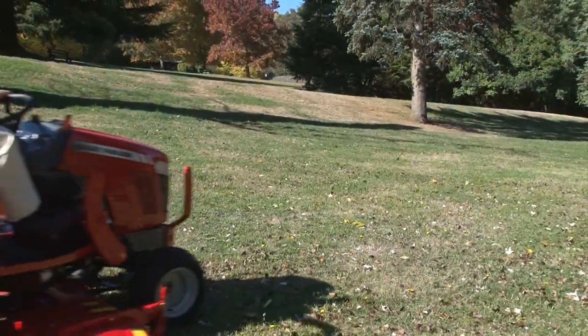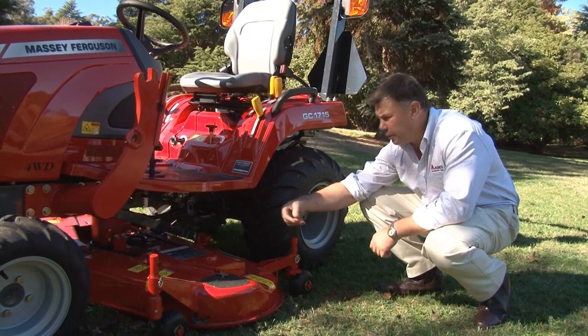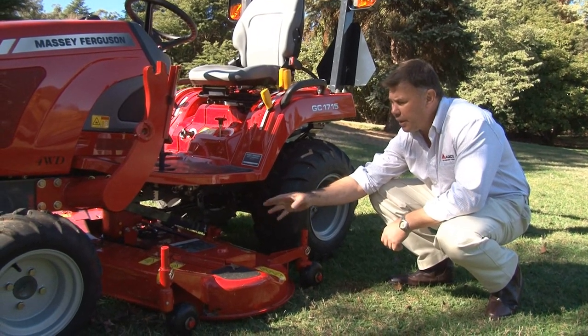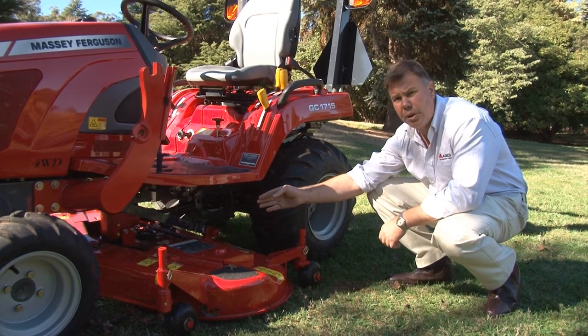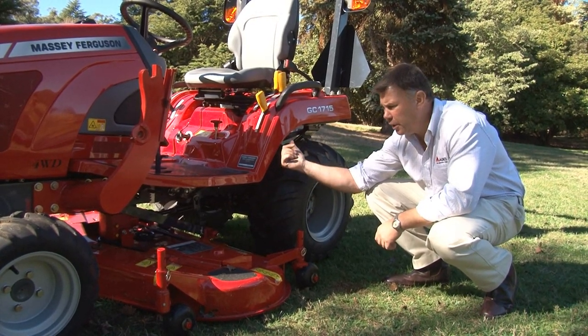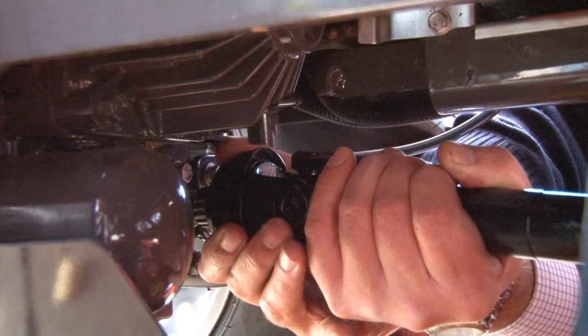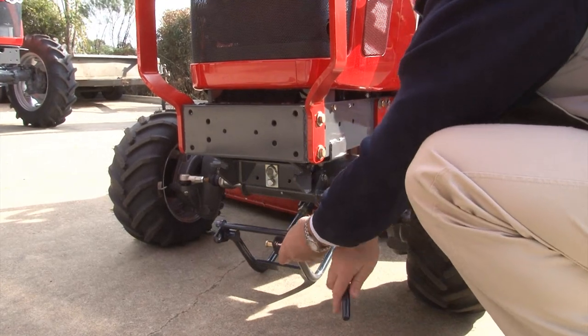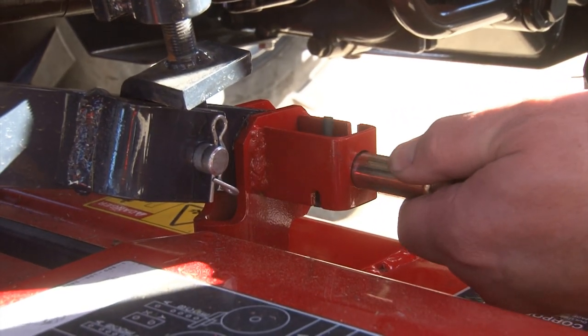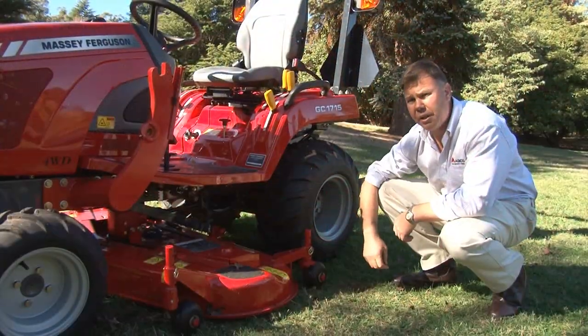There are also jobs where you don't want the mower deck underneath the machine so you've got more clearance. The mower deck has a cutting height from 30mm to 120mm, but if you're wanting to run a slasher in the paddock, you need to remove the deck. To do that, simply slide off the PTO shaft, and you've got four brass spring-loaded pins — clip them out and simply slide the mower deck out from underneath.